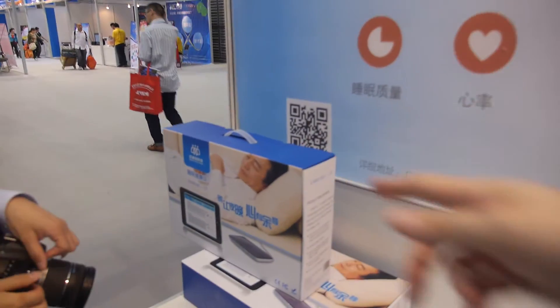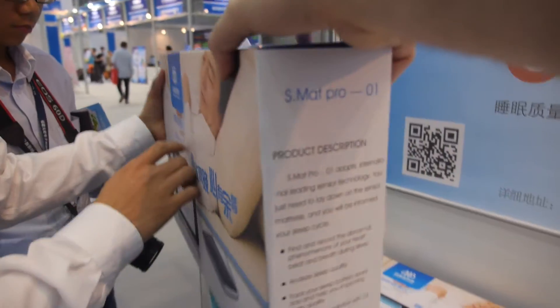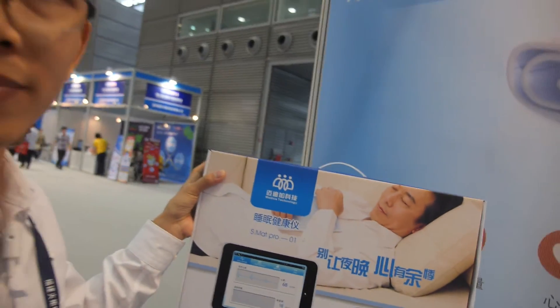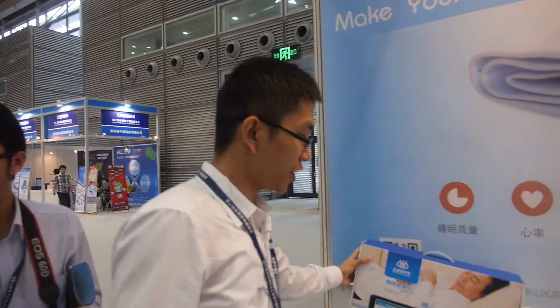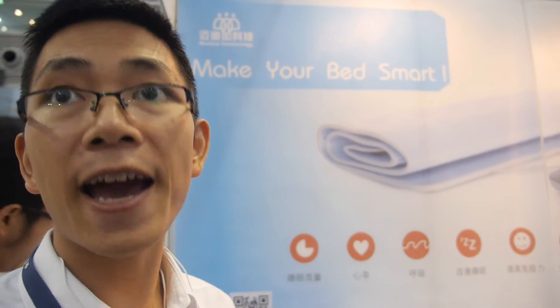The product name is SMAT Pro 01 by Medica Technology. Medica Technology is a leader in sleep quality monitoring — we specialize in sleep monitors and we are the first company in the world to develop this kind of product. No Japanese company, no American company, not even Apple does this.